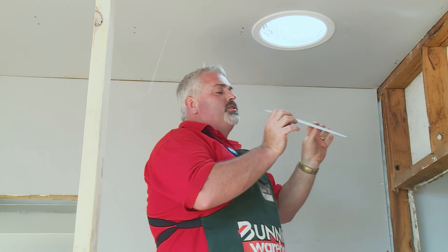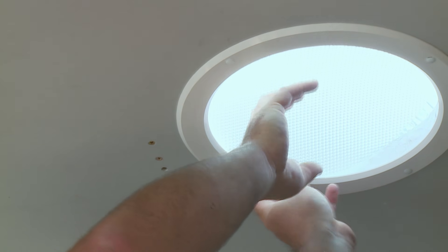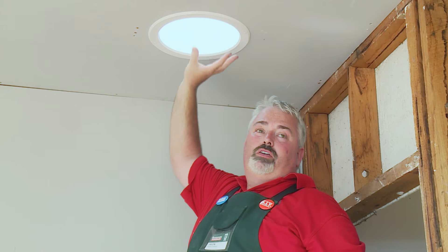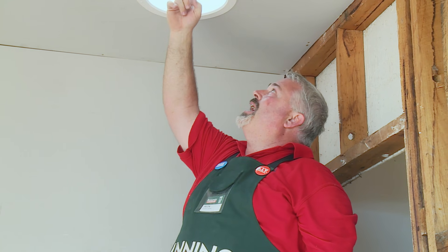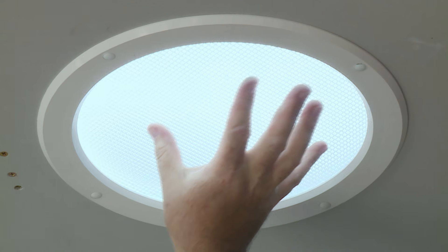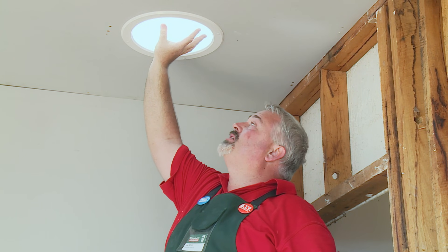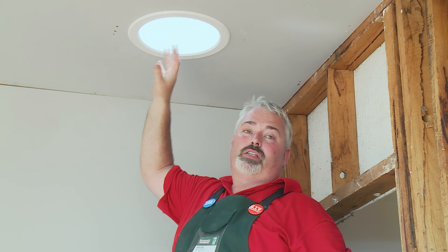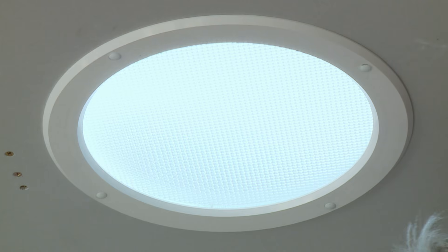Now for the last bit — fitting the diffuser. You need to bend it slightly, push it up inside the template, then drop it back down. Once the diffuser is in it sits up a little; there are four tabs inside and it's designed to be removable for cleaning. You may get bugs and bits on it from time to time, but it also creates a little airflow to keep air exchanging so you don't get condensation building up inside. And that's how you install a DIY skylight to bring more sunlight into the darker rooms of your house.